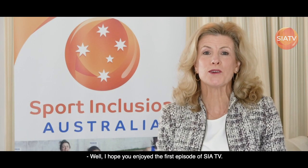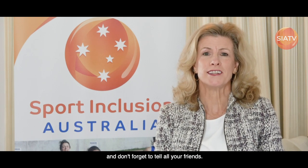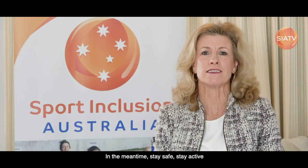Well, I hope you enjoyed the first episode of SIA TV. Stay tuned for the next episode and don't forget to tell all your friends. In the meantime, stay safe, stay active.